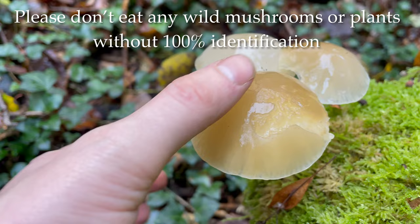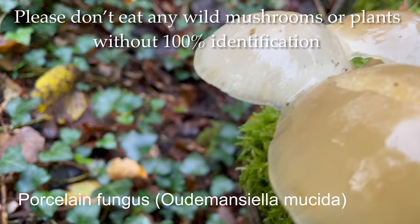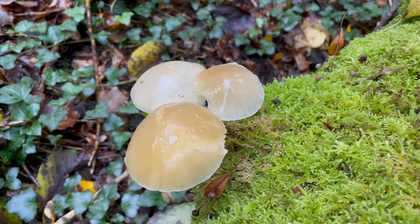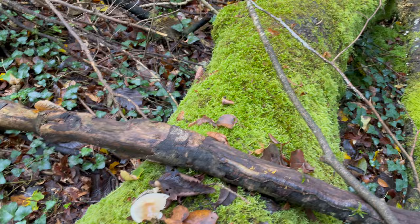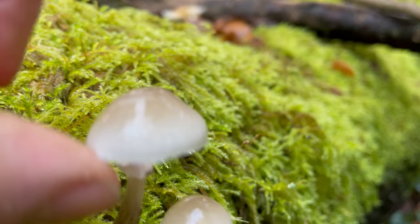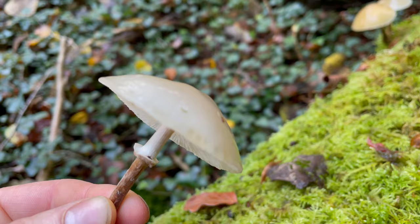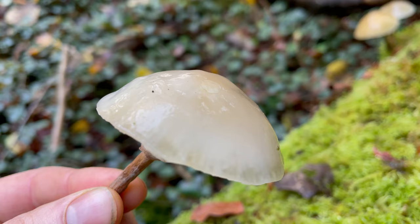Here's my first mushroom of the day — this is porcelain fungus. It's a nice edible mushroom. It doesn't look it because it's all slimy on top, but it's actually very nice. This only grows on beech, so although I can't see the bark because it's covered in moss, I can pretty much guarantee this is a beech tree. You can see where it gets its name from — the cap is white and shiny and looks just like porcelain.